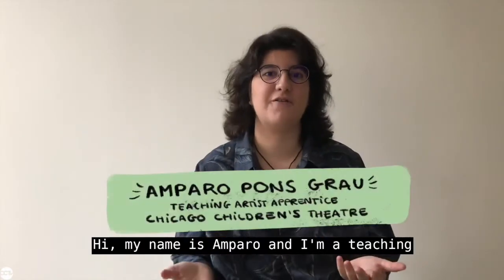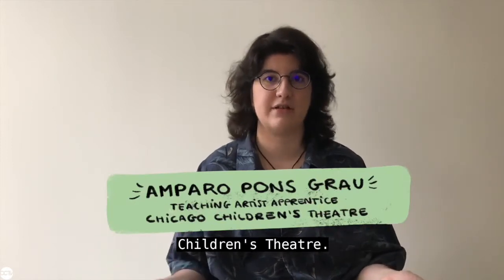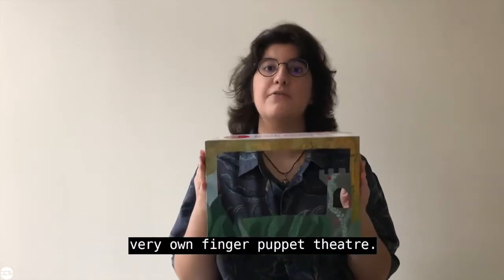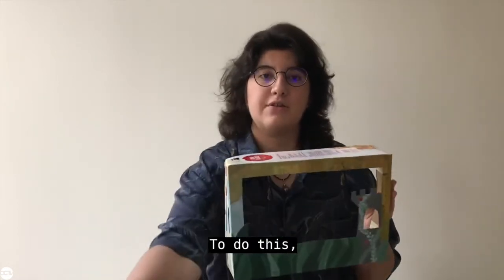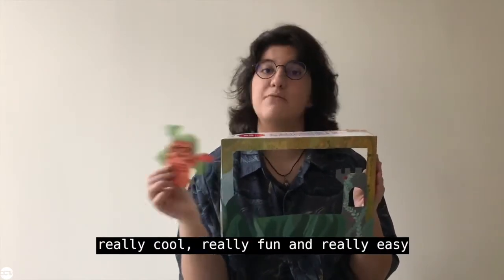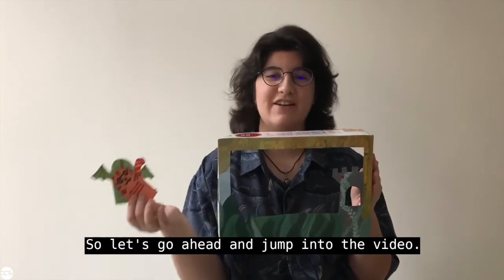Hi, my name is Amparo and I'm a teaching artist intern with the Chicago Children's Theatre. Today in this video I'm going to show you how to make your very own finger puppet theatre. To do this, you will learn how to make the theatre itself and also some really cool, really fun and really easy finger puppets to use with it. So let's go ahead and jump into the video.